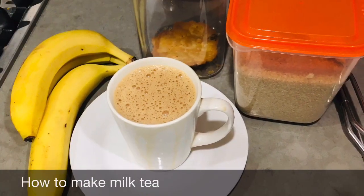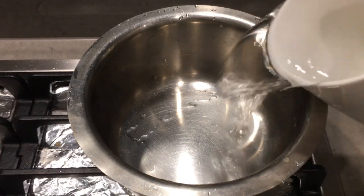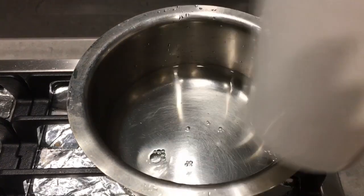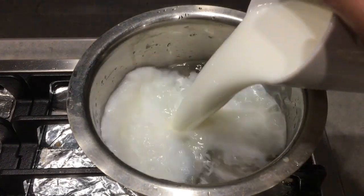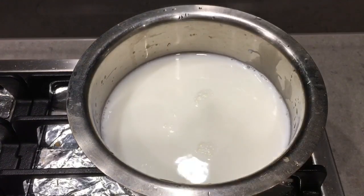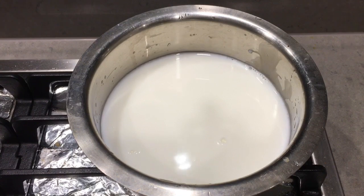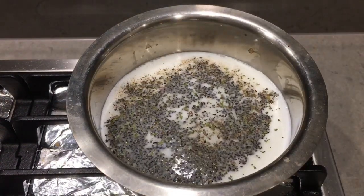Tea lovers, come on, let's quickly make tea. To make one cup of tea you can have equal amounts of water and milk. Here I am using one cup of water and one cup of milk. If you want more quantity you can adjust accordingly — this measurement gives you almost two cups of tea.